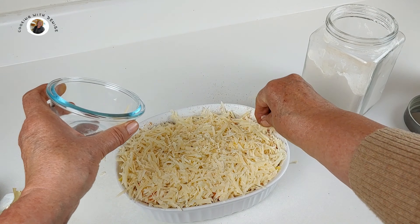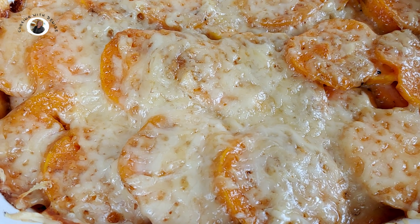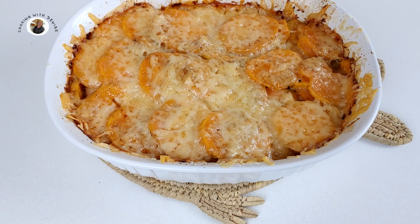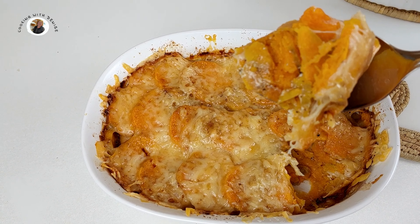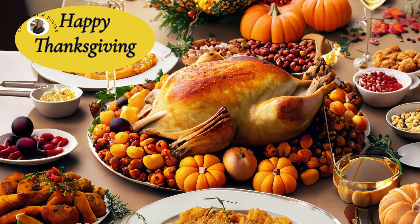You're going to cover your dish and bake it for 45 minutes. Look at this casserole — these sweet potatoes are delicious. You're going to love that flavor of the Gruyère cheese and the Parmesan cheese with the sweet potatoes — and none of that sticky sweet flavor. Yum yum, give this a try. Take care.